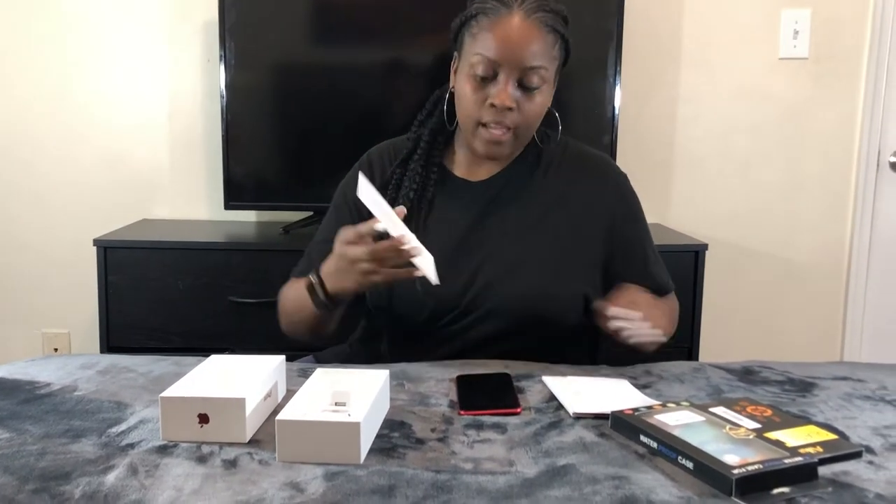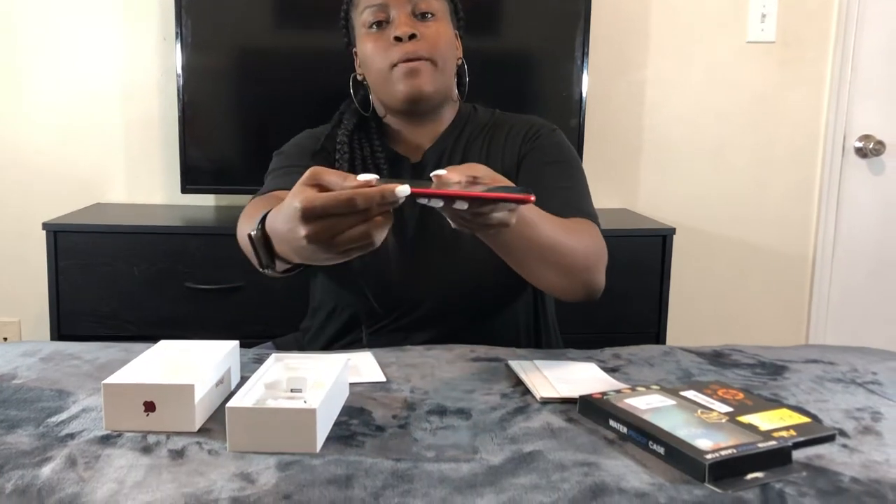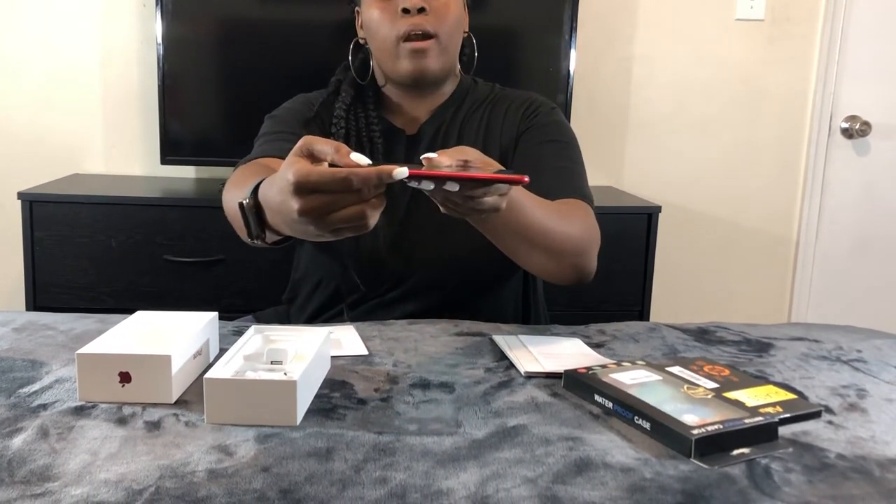It looks like they included this as well — and this is pretty much how you open the SIM card port. So they included this SIM ejector tool. I don't know if they included this in my last one, but that's pretty cool.